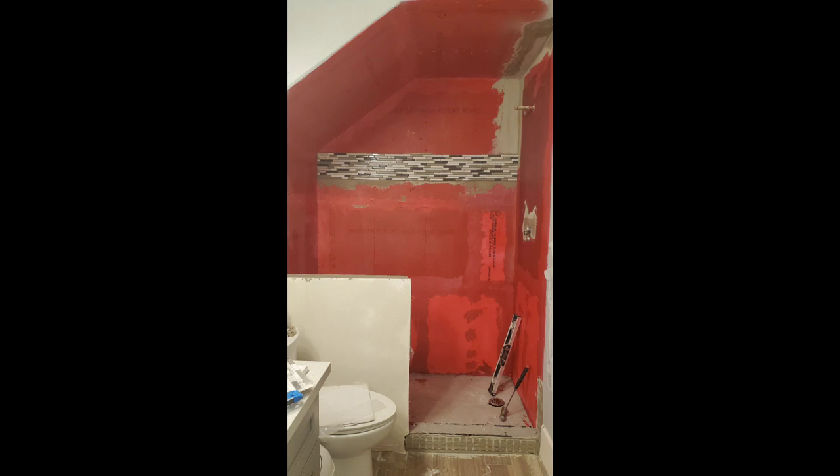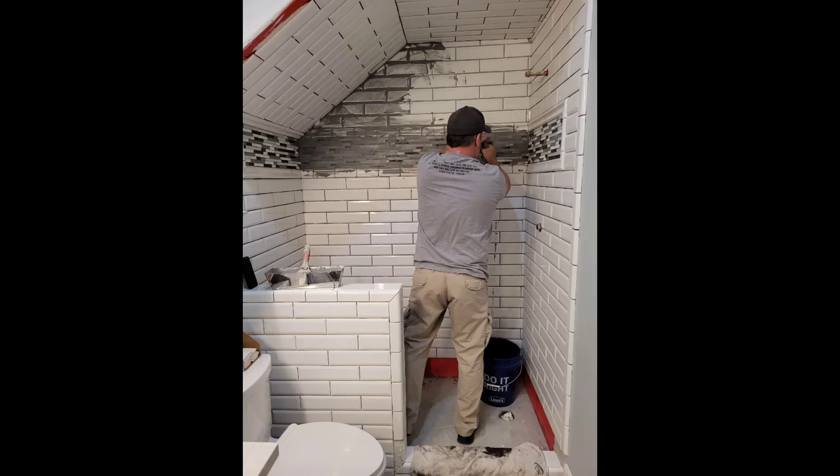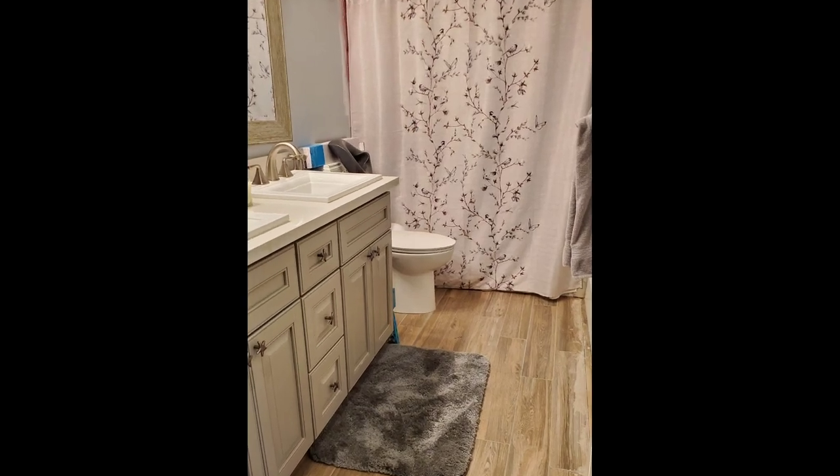Hi everyone, welcome back to another week on the Brush by Brandy YouTube channel. This week we are going to work on a project in my bathroom. If you guys have followed my pages, you know that we built our home from scratch, and this was one of our last projects that we finally finished — tiling this bathroom.